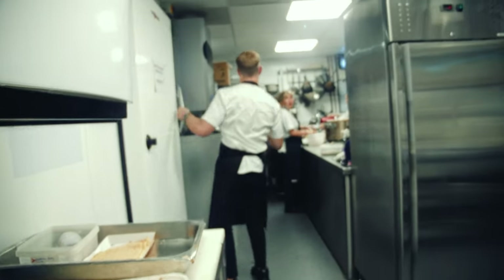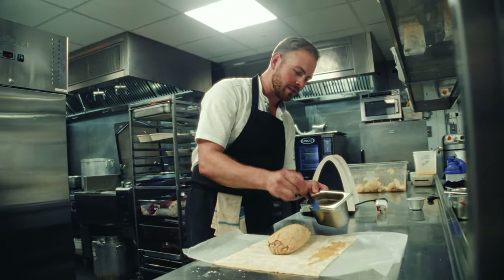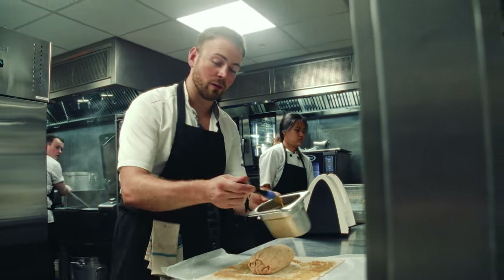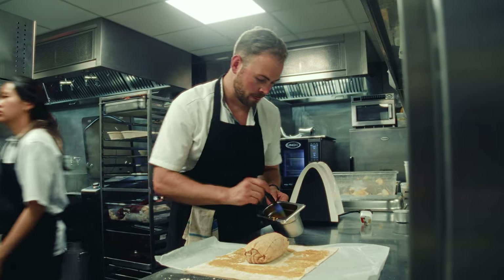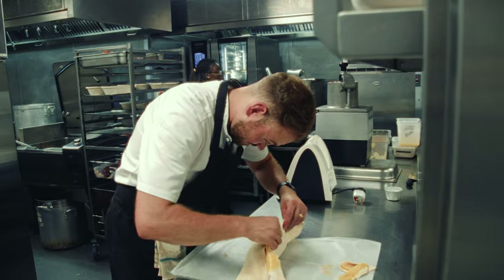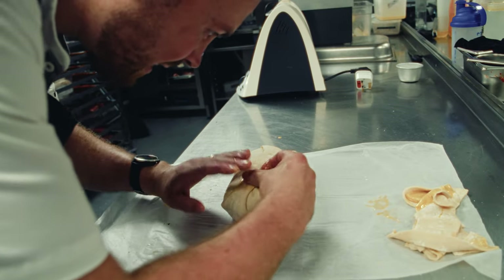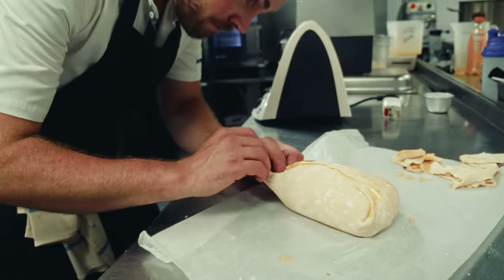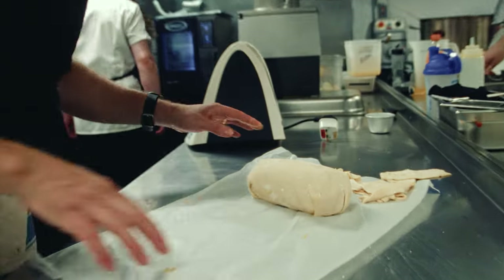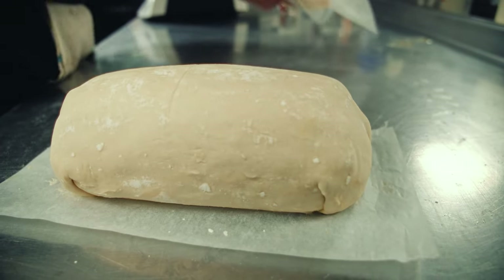I'm going to set it in the fridge for a bit. So this is set in the fridge — I've got my chilled Wellington mix there. Now I'm just going to egg the sides here to stick the pastry. To be honest I've probably got a bit too much pastry here but we'll give it a go. I've never made a Wellington before so we'll see how this goes — definitely got too much pastry. Now we're just going to pop this back into the fridge to chill and then look at baking it later on tonight.